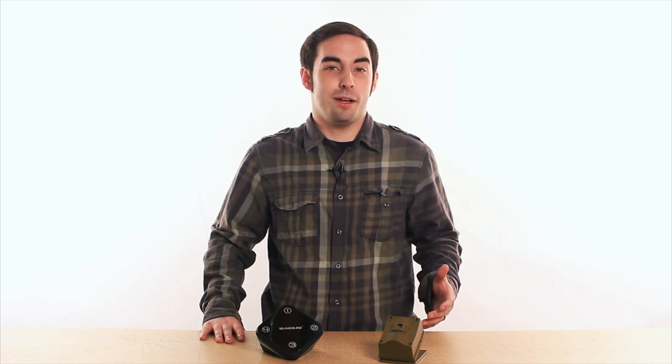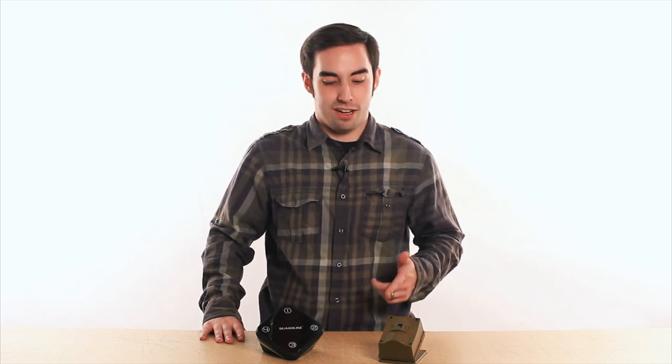How's it going today? This is Thomas with GuardLine Security, and today we're going to be going over the basic setup and pairing routine for your GuardLine driveway alarm.